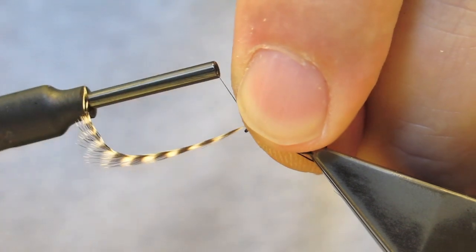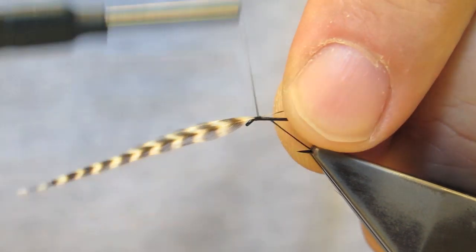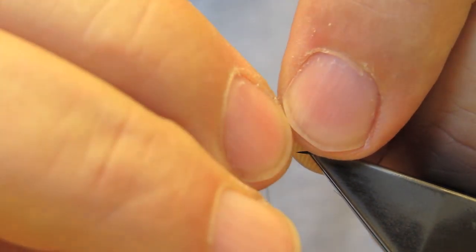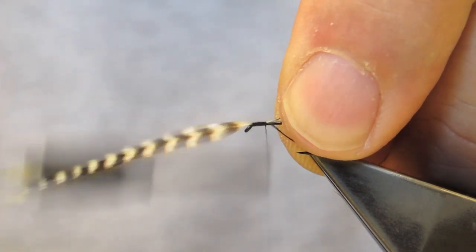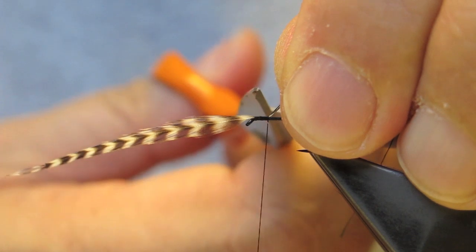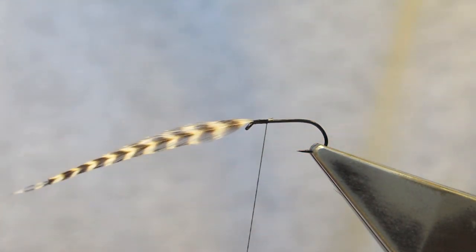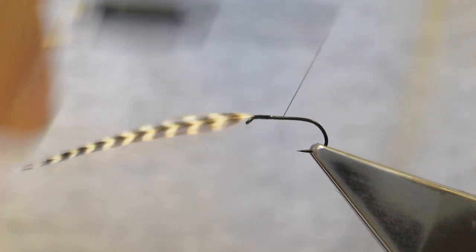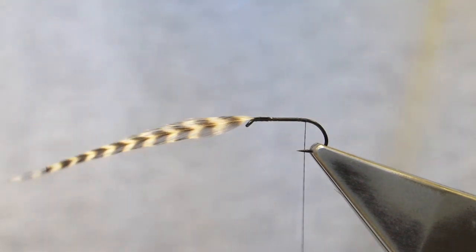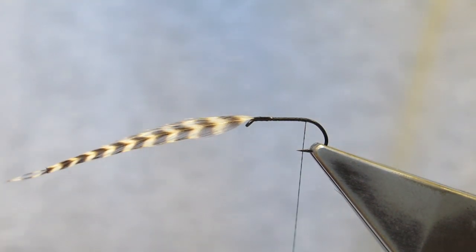The hackle is tied in at the eye with the dull side facing down and then left. The waste thread and the butt are trimmed away. Then simply wrap the thread to the end of the shank to accept the tail material.